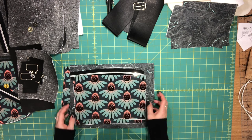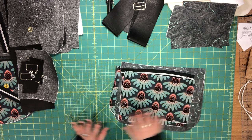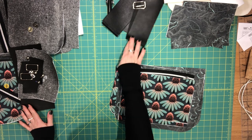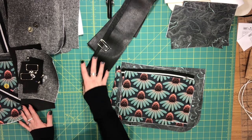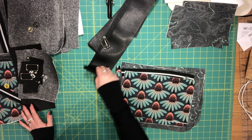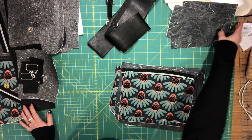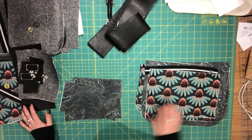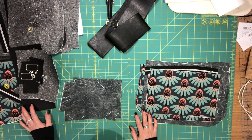That's everything for the preparation. If you've made a fabric adjustable strap, make sure you fuse the interfacing to the wrong side of that piece. In the next video we're going to begin the assembly of the bag.